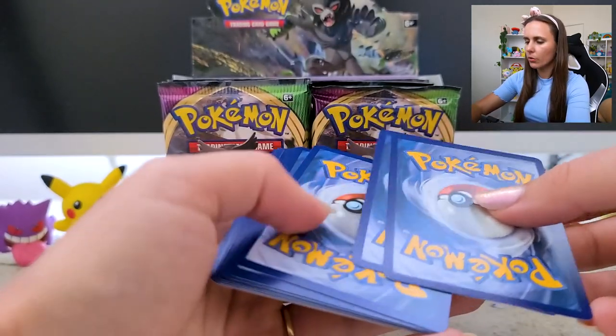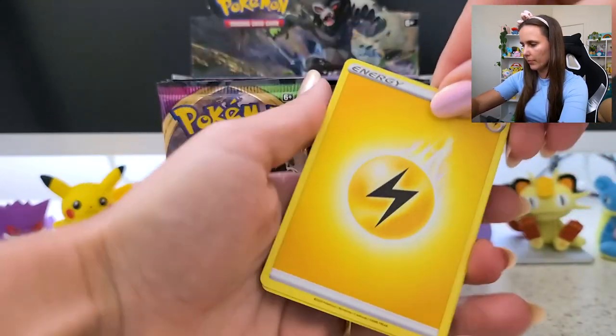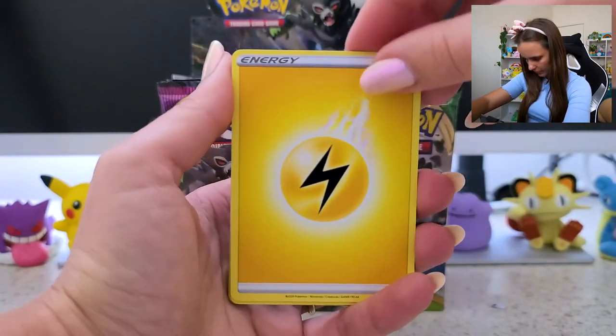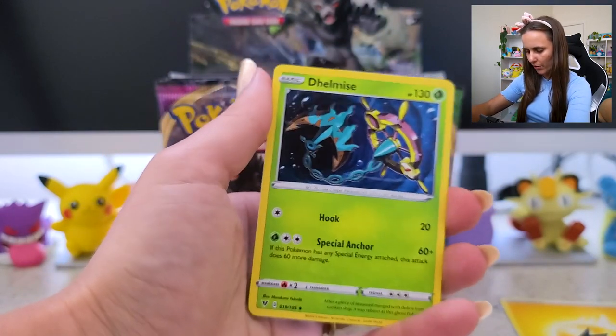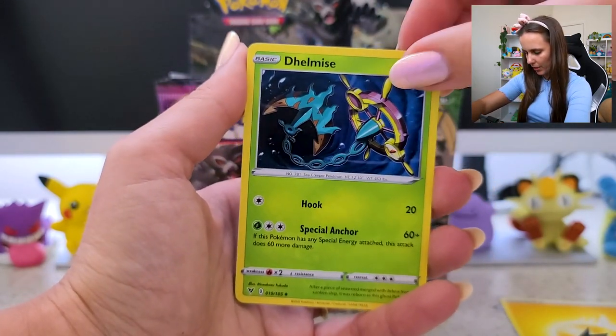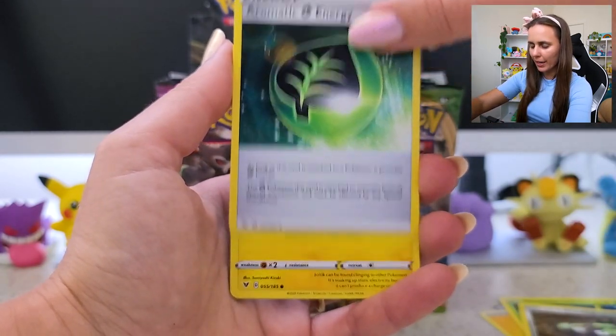One, two, three, four. Ooh, Electric Energy! Delcatty — the Pokémon I forgot existed for like three years. Stunfisk. Aromatic Energy.